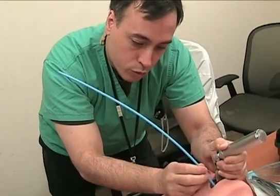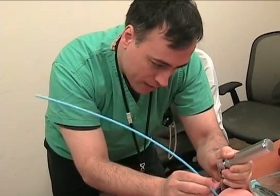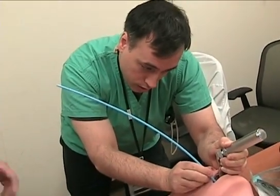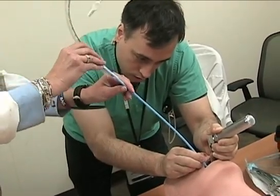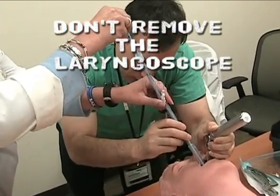Once you've confirmed by holdup — that point of the bougie stopping — you just withdraw until you're at about 25 centimeters, and then you'll put the tube onto the bougie. Now, for this, you really want a partner. It's really tough to do yourself, because one of the key mistakes made is taking the laryngoscope out of the mouth. You want to leave the laryngoscope in to keep those posterior pharyngeal structures from collapsing on your bougie.